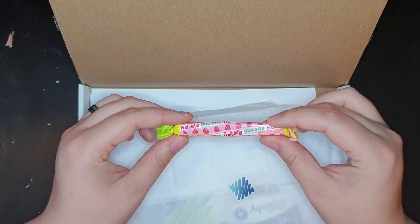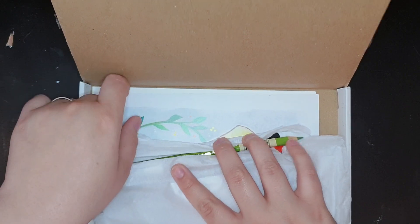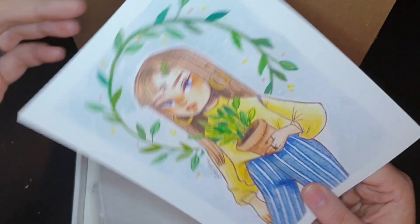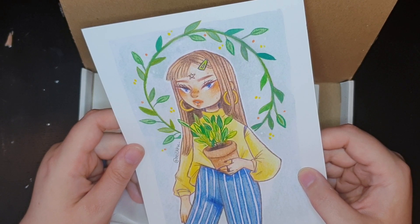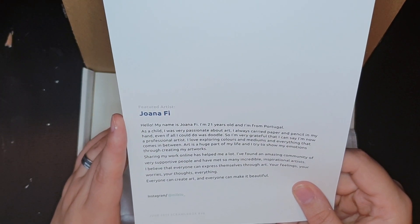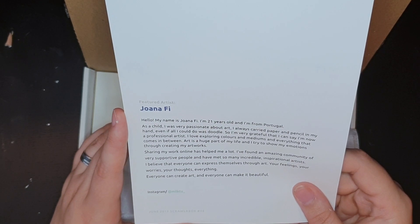First of all, Duo Stix Fruit Candy Thingamajig - it's squishy. And our print, if I can get it out of the box. I'm going to guess we have watercolor pencils. That's just a guess. This art is from Joanna Fee, 21 years old, from Portugal. Support people online, inspirational artists. Everyone can create art and everyone can make it beautiful. Instagram.